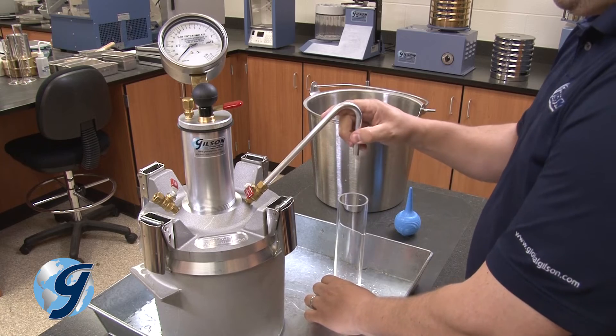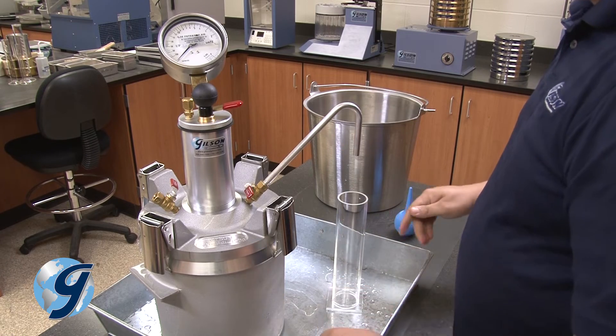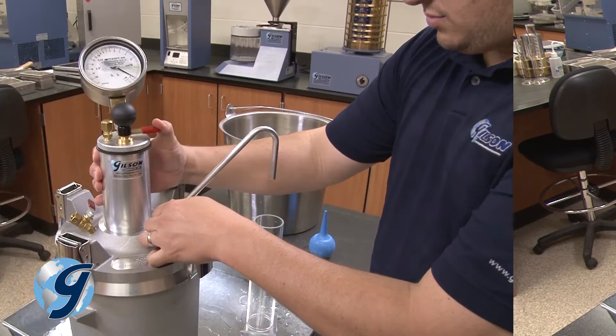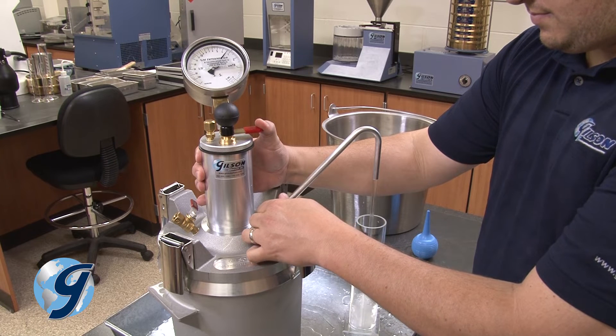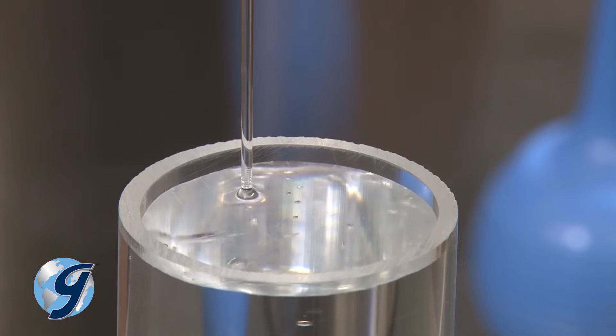Now, place the empty calibration vessel directly under the bent tube. Next, open the bent calibration tube petcock and slowly press down on the needle valve lever to fill the calibration vessel completely full of water.